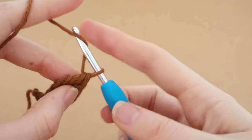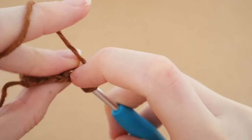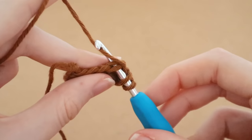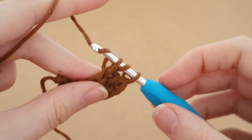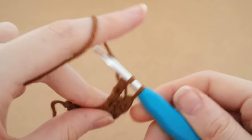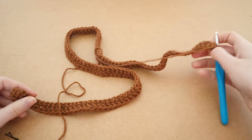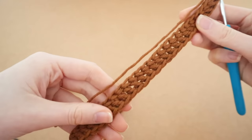That's basically all you do for however long you want for your waist. Mine is 30 inches so I'm just going to keep doing this until I get to 30 inches. The reason we do a foundation double crochet chain instead of a normal chain is because a normal chain has no stretch at all, but this does have a lot of stretch because it is essentially a double crochet — so handy and necessary for a skirt. Do this until you reach 30 inches.